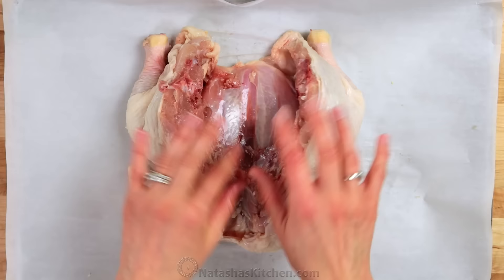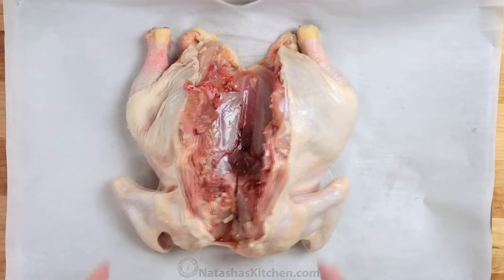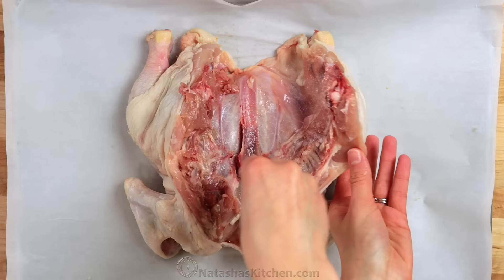Now open up the rib cage and use a heavy knife to score down the sternum. This will help to pop out that breastbone and flatten the chicken. Season the inside with about half a teaspoon of salt and a pinch of black pepper.